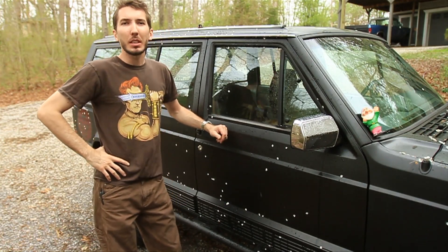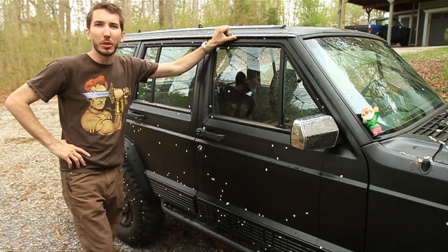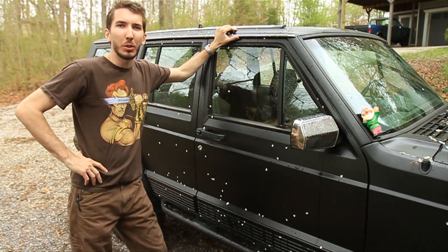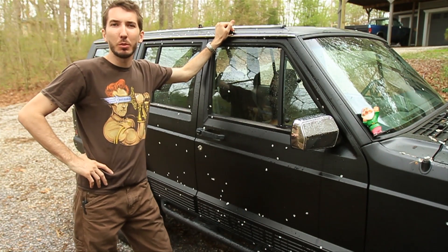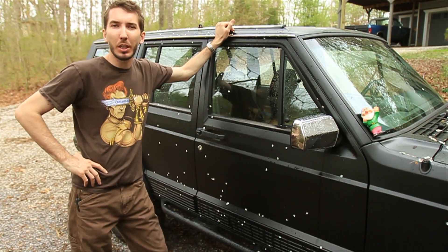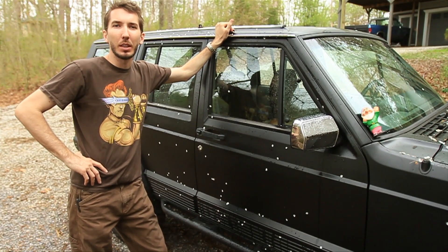Hey guys, it's Matt with bleepinjeep.com and today we're working on the drip rails. I'm going to take these off and replace them with black drip rails. But first, check out my website bleepinjeep.com — we've got all the best off-road videos on YouTube, none of the boring stuff. We also have hats, t-shirts, and stickers. Do subscribe to the YouTube channel as well. Let's get started.